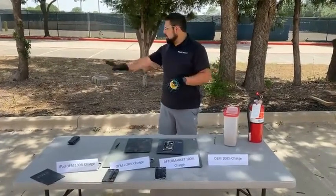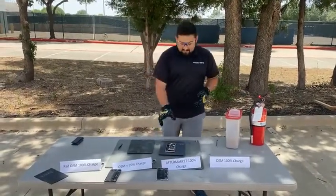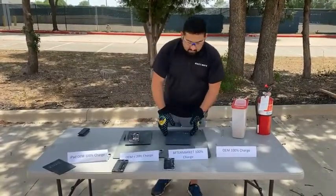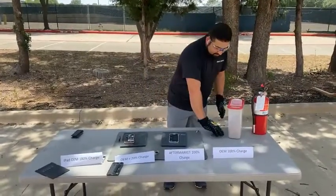If this ever happens to us, what we do is put it out back and let it cool down for about a day to make sure there's nothing else that's going to happen with it. About 25 hours is good for it to clear out any type of reaction it would have. I'm going to take this OEM battery, move it over to my holding plate, and grab my next battery — the aftermarket at 100%.